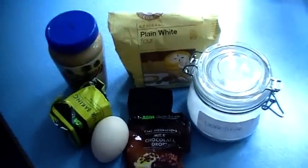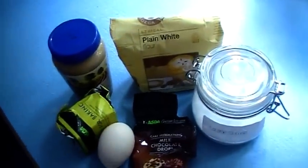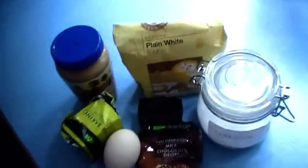Hi everyone, so this is going to be a quick recipe for peanut butter and chocolate chip cookies. Such a simple recipe.